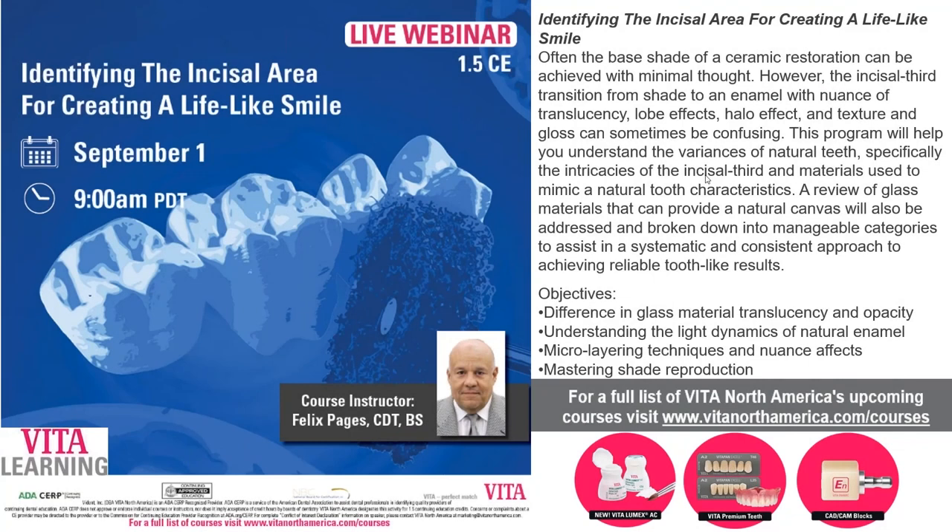Welcome everybody to another Vita learning webinar. Today we have Mr. Felix Pages. It's Thursday afternoon — Felix resides in Florida, so his day is halfway over. Today Felix is going to cover the topic of identifying the incisal area for creating a lifelike smile — a nice presentation for those looking for tips and tricks on how to elevate your enamel looks.